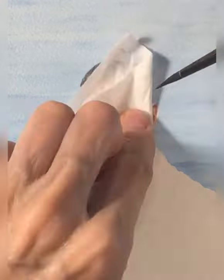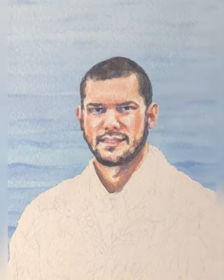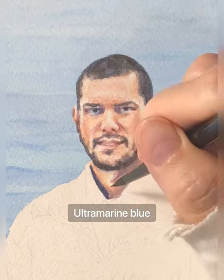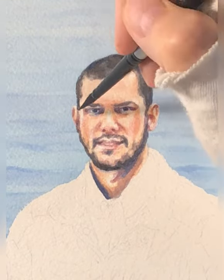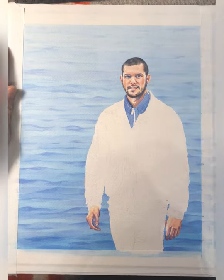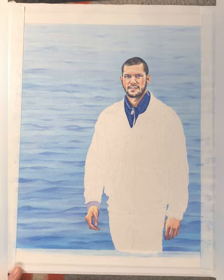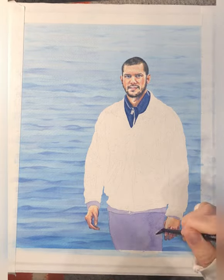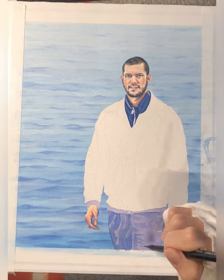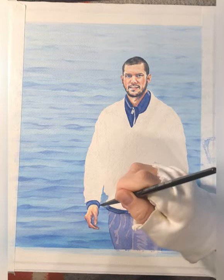Just adding some details in the face, warming it up a little bit. Even on a very, very small surface area, it's important to try to capture the likeness of the person being portrayed. A little bit of Payne's gray. So cerulean blue just to differentiate the clothing — the shirt and the trousers — which are just a little bit more blue in them, just to differentiate them a little bit from the color of the water.